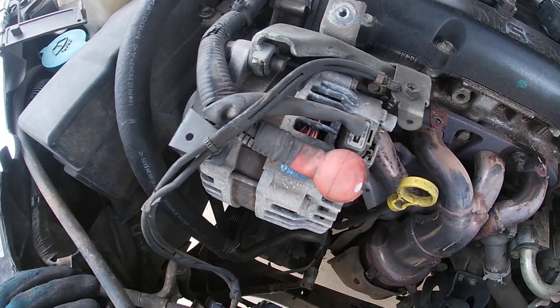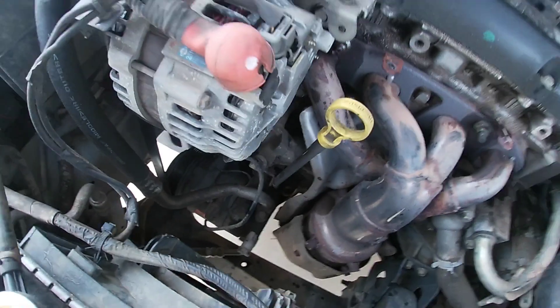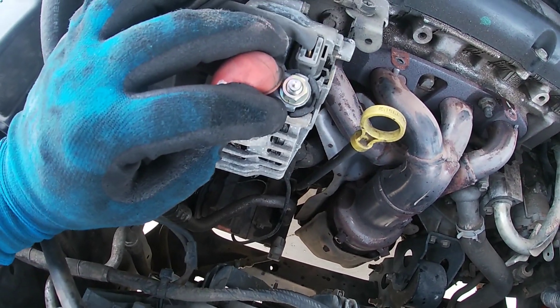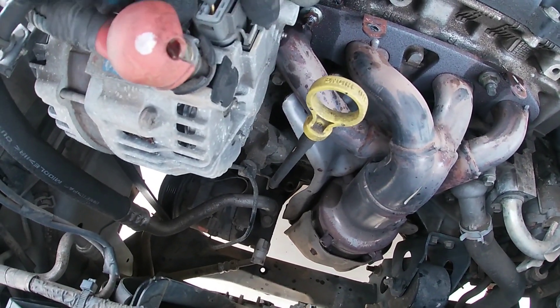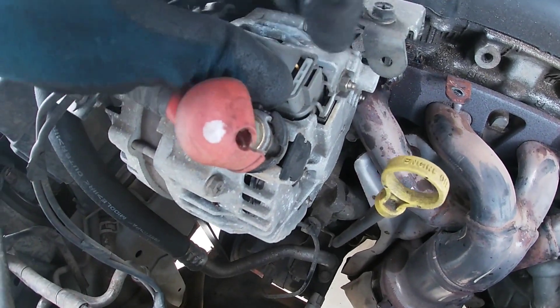Now we need to take the alternator off because we've got one bolt back there we need to get to that we can't reach with the alternator on. We'll take off this 12 millimeter bolt here for the positive terminal, then the little plug-in right here — push that in and take that out.